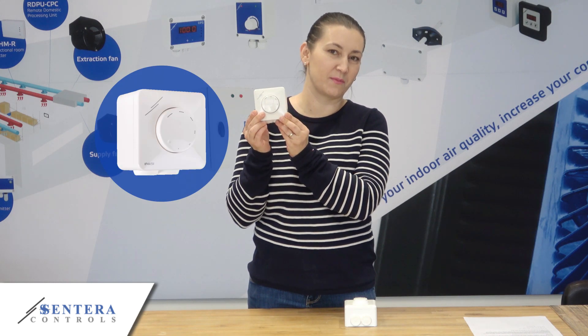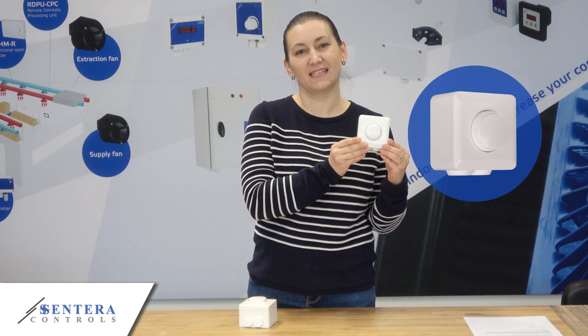Hello! Today I'm going to compare and show you the differences between Sentara's AMT series of variable fan speed controllers and their descendant, the brand new and improved SD series.